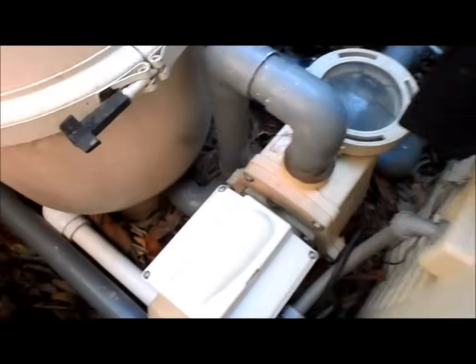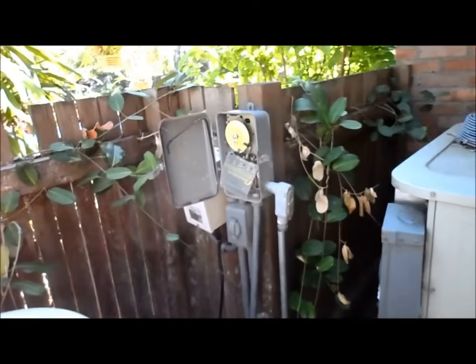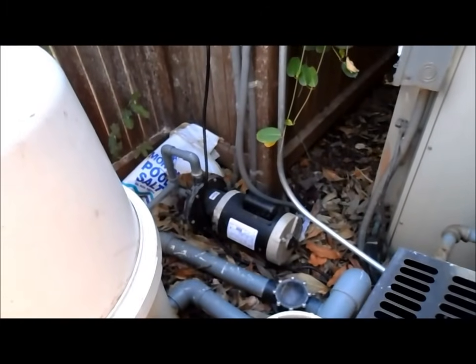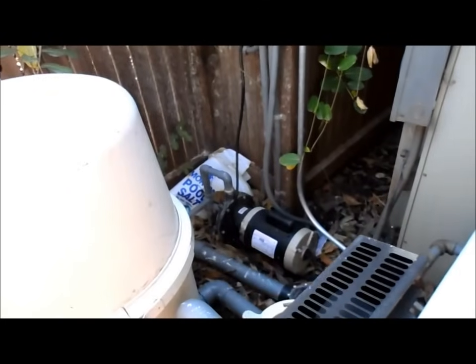This one here is a Teleflow pump programmed to run during the day. Make sure that your Polaris is also timed with the pool pump, otherwise it will not work. If the timing is off, that booster pump will burn out over time if it's running without the pool pump running. So be cautious and make sure you have the timer set to run when the pump is running.